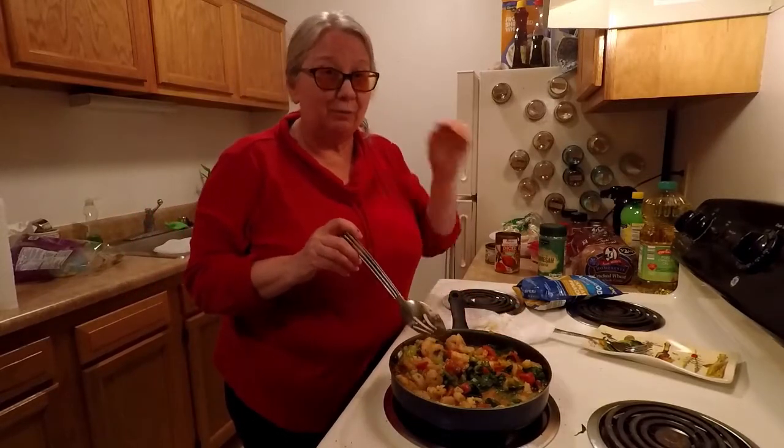Anyway, you might want to try something like this by throwing whatever you've got in your refrigerator together. Just throw it all in — I guarantee you it'll taste really good.